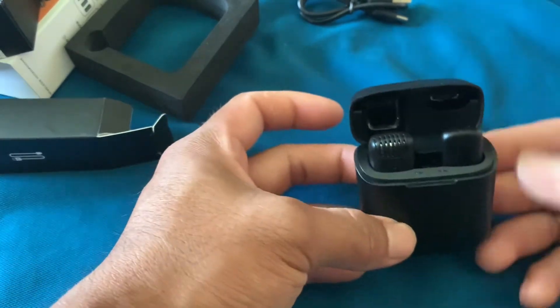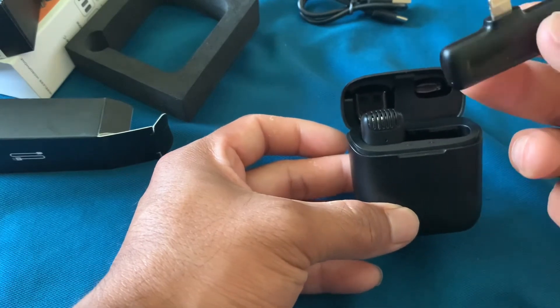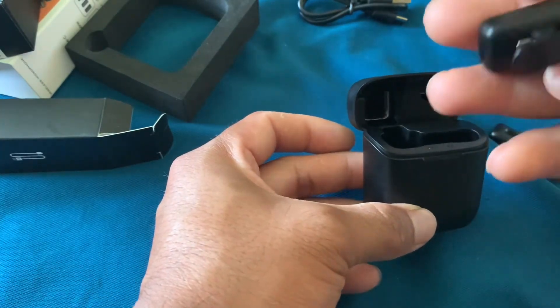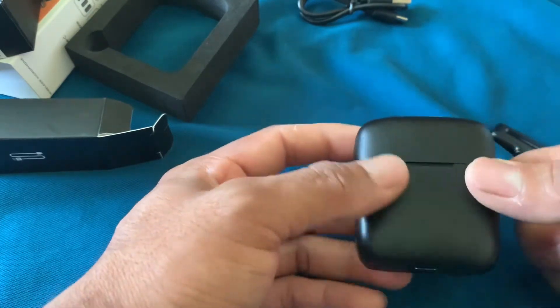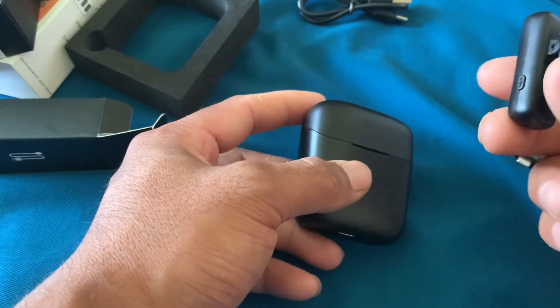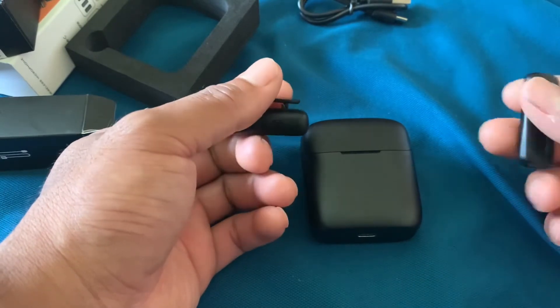Penampakannya seperti ini, dan ini ada apa — mungkin untuk signal-nya. Dan ini untuk wireless microphone-nya. Dan ini bisa charging ya teman-teman.